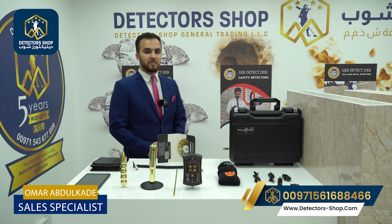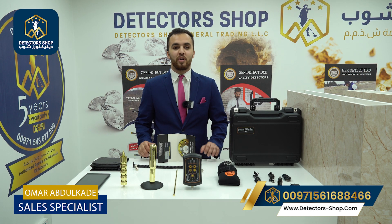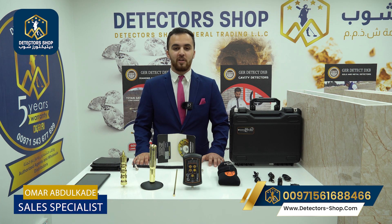Hello and welcome everyone. My name is Omar from Detector Shop company in Dubai. We are authorized agents in Dubai and the Middle East to sell all detecting devices that can detect gold, metals, and underground water. Today we're going to present you the most compact, lightweight, and inconspicuous device: the Easy Way Smart from GR Tech Factory.